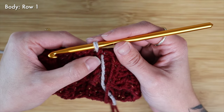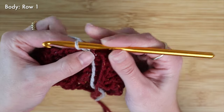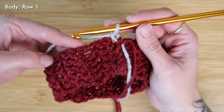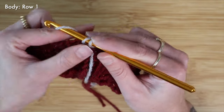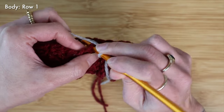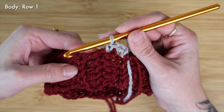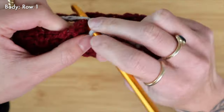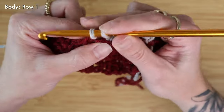Now that our band is joined in the round and I have my new color attached, I can go ahead and start working on the body. I'm going to chain one at the very start of my row and begin placing single crochets as evenly as possible in the round. A good rule of thumb with these double crochets across the ribbed band is to work two single crochet per double crochet, so I'm just going to continue working across the ribbed band spacing out these single crochets.